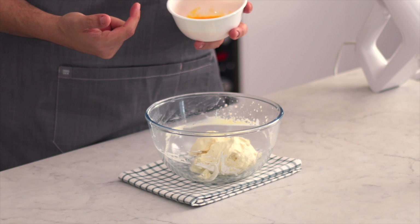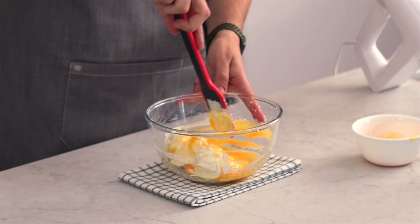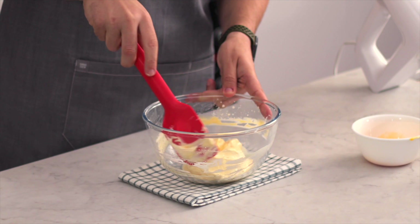Now today we are using raw eggs. Using fresh raw eggs is generally safe and that's what I'm using today. But if you don't want to eat raw eggs, there are plenty of recipes online that don't use raw eggs for mousse, but I'm going to be using them in this recipe.